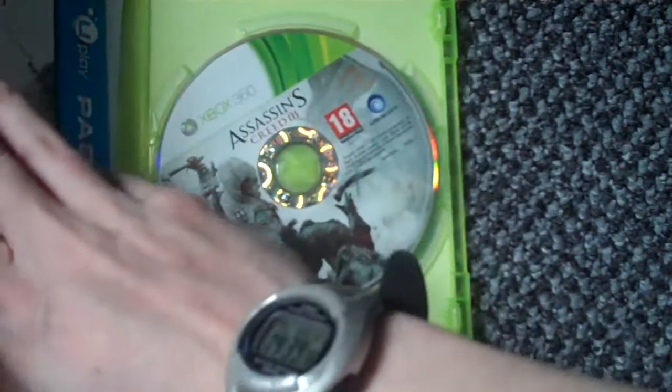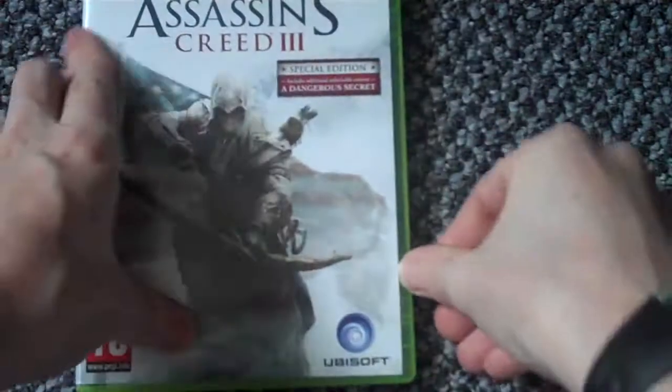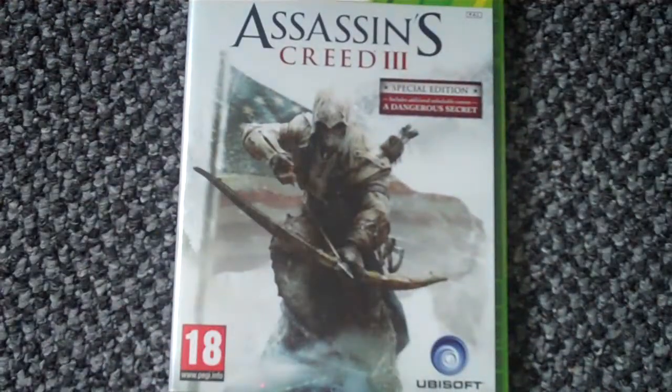So yeah, that is my unboxing for Assassin's Creed 3 on the Xbox 360. Please do be sure to rate, comment and subscribe, guys — it really does help. But for now I will talk to you later, cheers, bye bye.